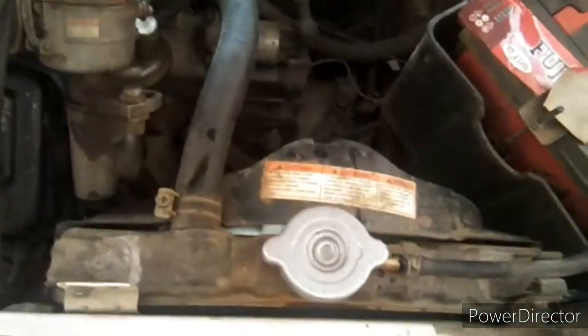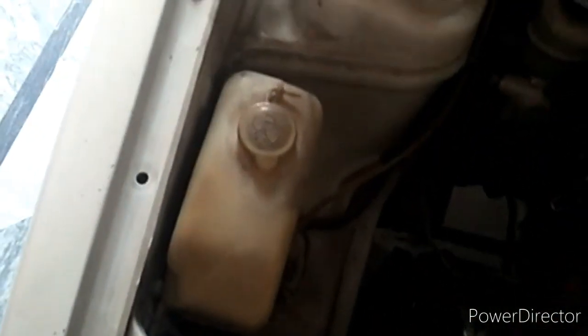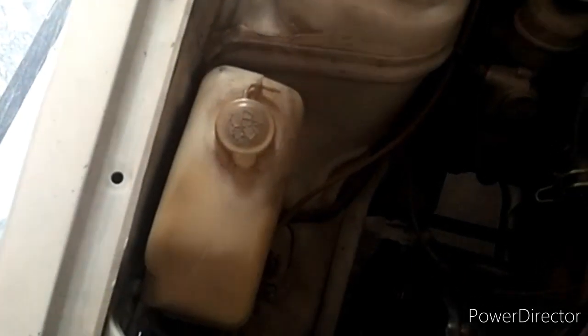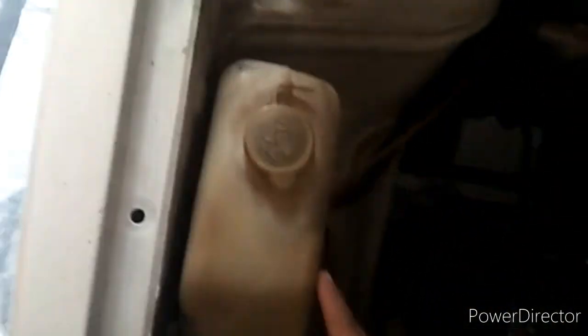I have closed it. The second place where we have to put water is the windshield washer reservoir. When you press a switch from inside, water splashes onto the windshield to clean the mirror. For that, we have to fill water over here.